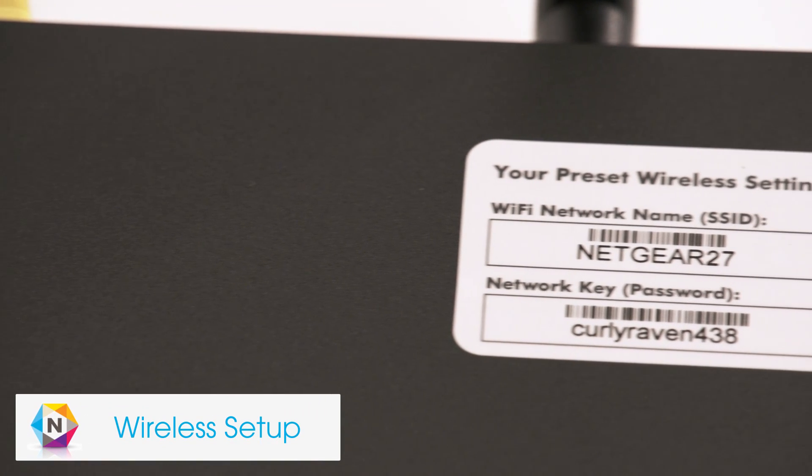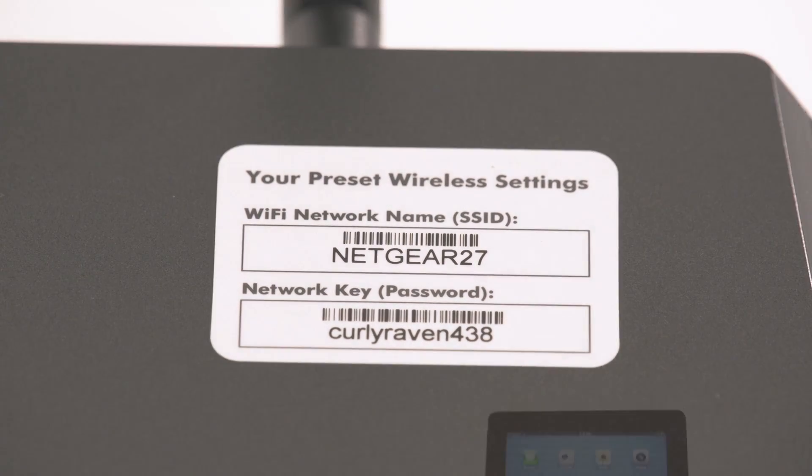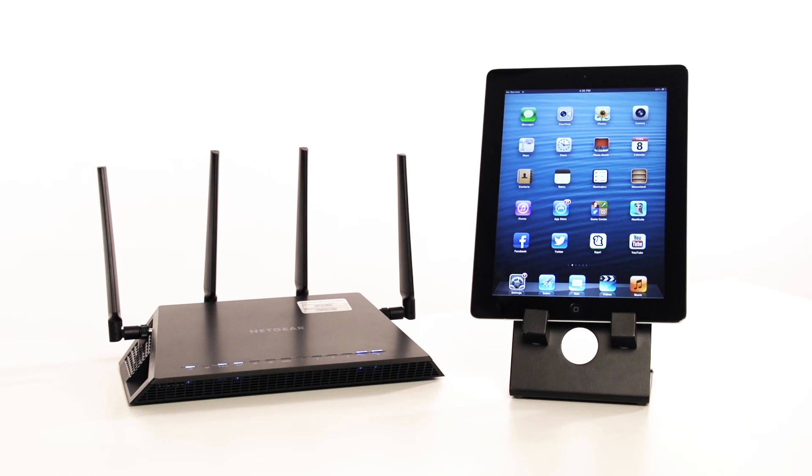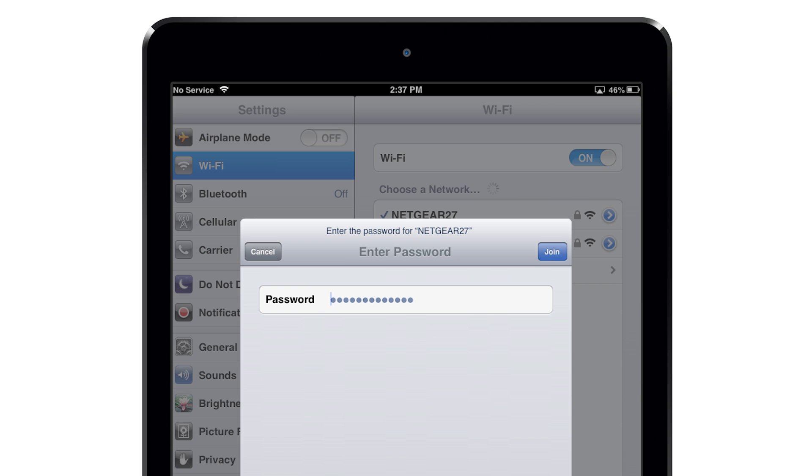For a wireless connection, find the pre-configured network settings printed on the top of your router. These settings are unique to your router, so they do not need to be changed. To connect your device, find the unique network name in the list of available Wi-Fi networks and select it. Then, type in your unique network key to connect to the network.